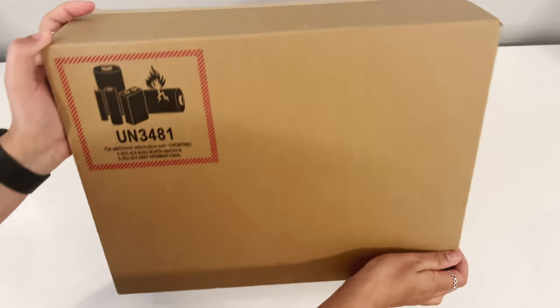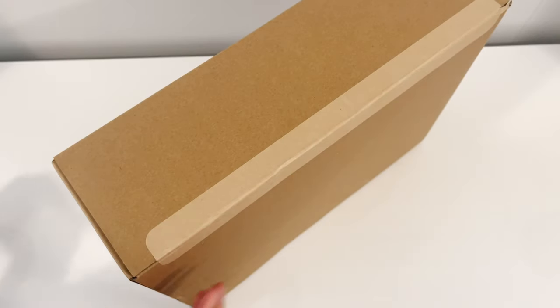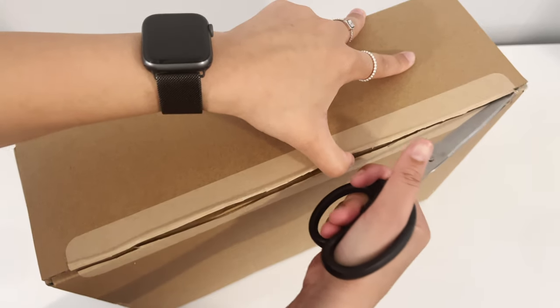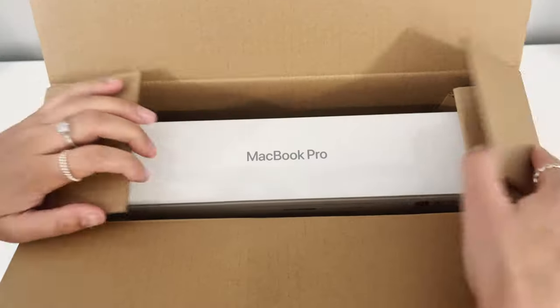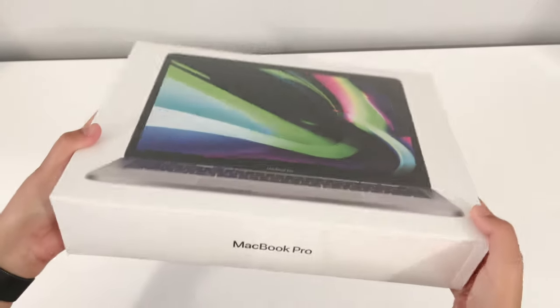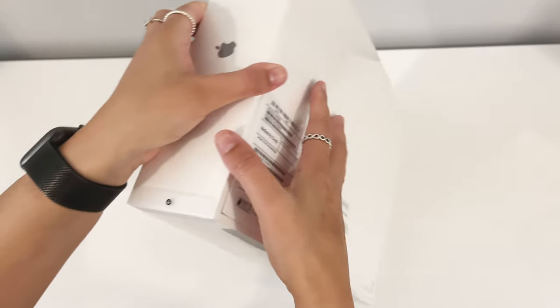Hey guys, I just got myself a new MacBook — it's the 2020 model. I've had the 2016 model since 2016 and I just needed to upgrade. The main reason was because I needed a lot more storage space, and also because I wanted space gray, but the main reason was because I needed more storage space. Anyway, enough chat and let's get unboxing.